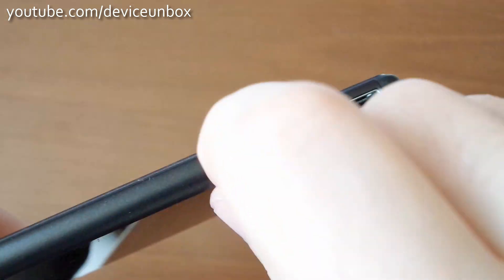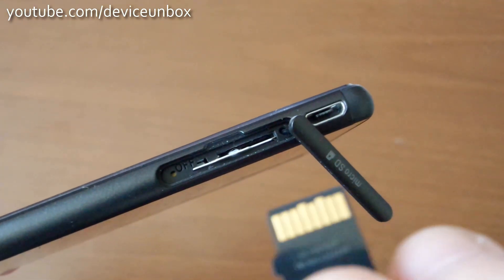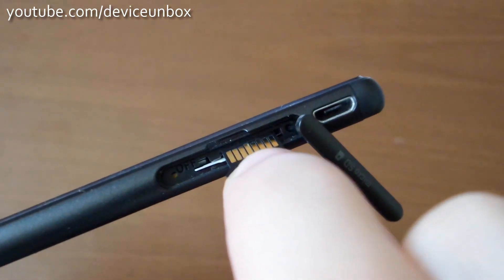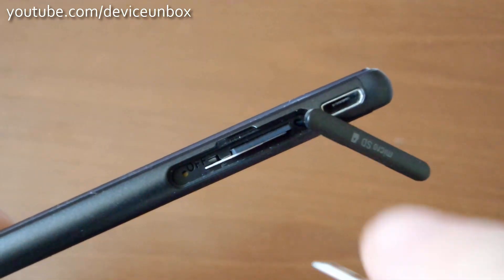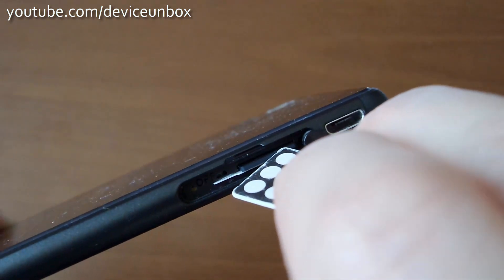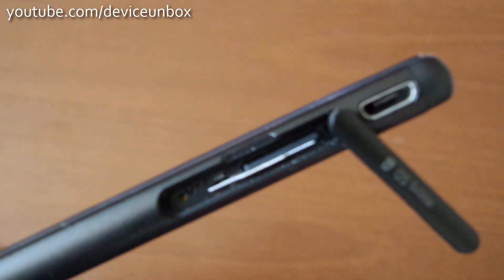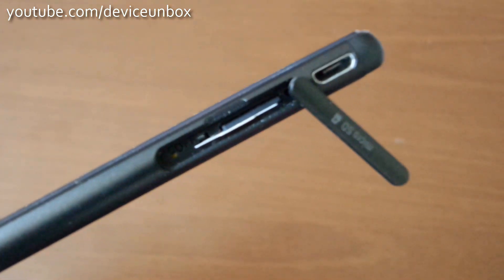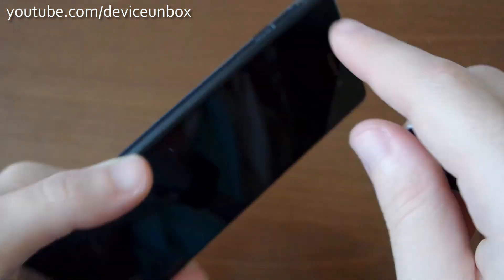Open this one and let's insert. Push inside with some force, and close this.